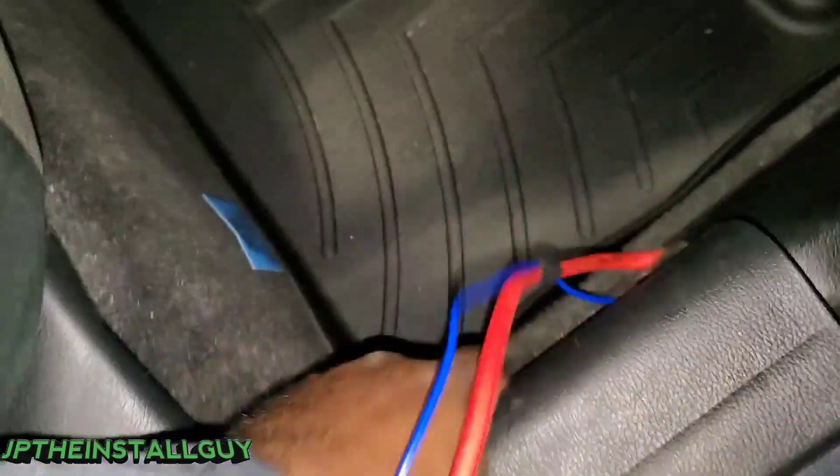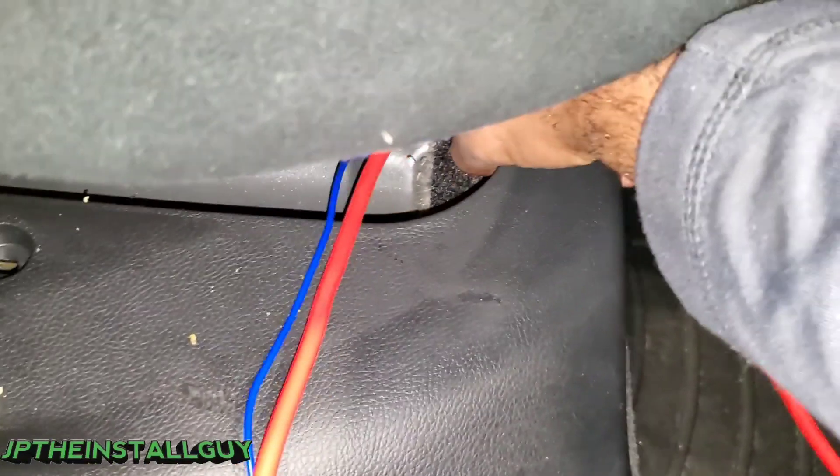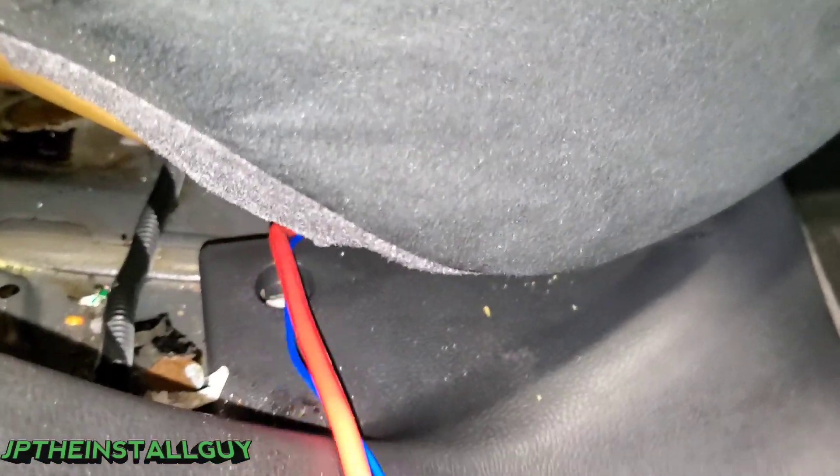We just need the seat to be able to come up like that so we can finish running our power wire up under here. Pop that panel up a little bit and use that same tuck method - go under there and make sure it tucks nicely up under here so it doesn't get in the way of that other clip. Mount that back down and now we have a power wire ran from the front to this point.